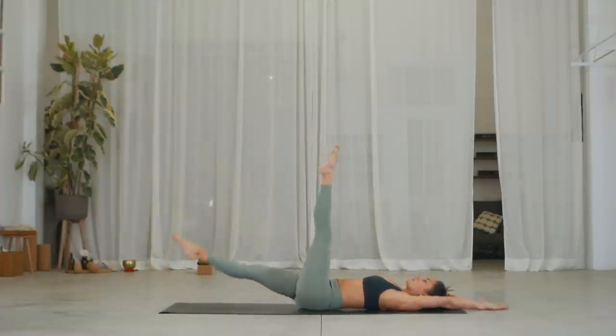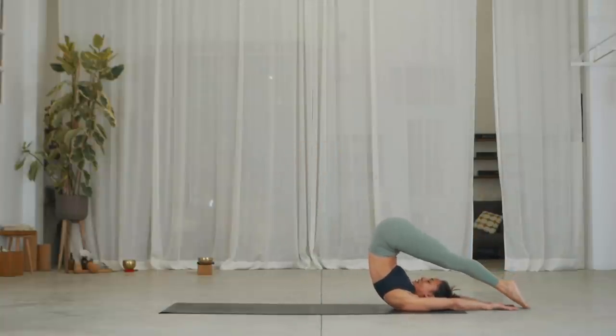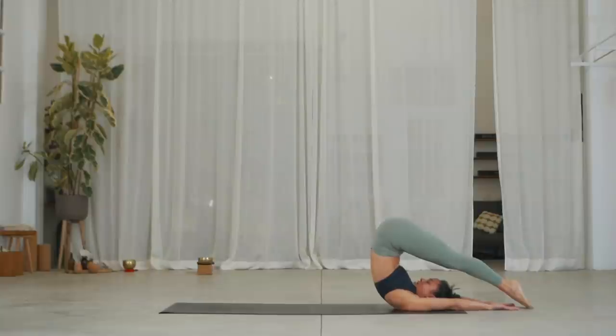We're going to rock back into Halasana. You really need to tuck your chin into the throat, get the back of your neck long and then roll back, feet over your head — see if you can touch the floor. If not, you can keep your feet off the floor, getting a deep stretch in the back and into the hamstrings.